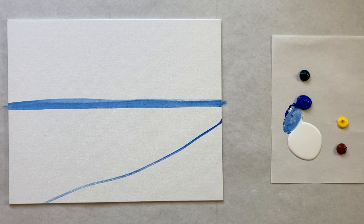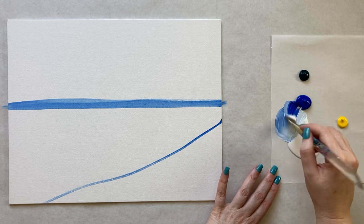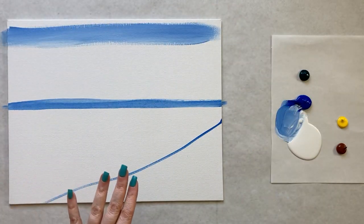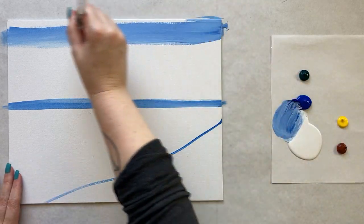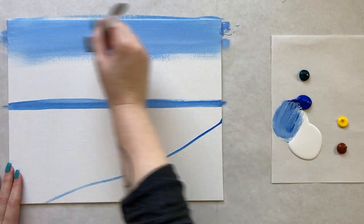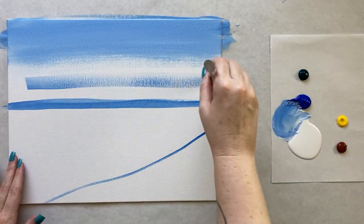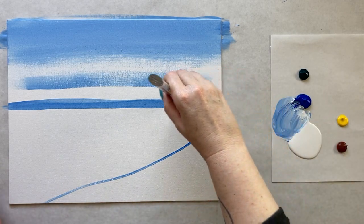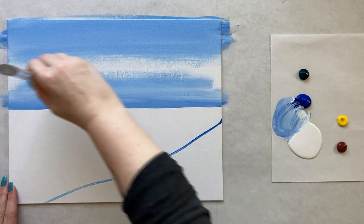I'm going to grab my biggest brush now and fill these areas in from the top down. I'm going to mix up a light sky blue to start up here in our sky - a little bit of water added into my paint on my palette paper so that it goes nice and smooth and soaks into the canvas texture. Going back and forth super simple with my big brush, all the way down to meet my first horizon line, and we're going to cover that line with our light blue to make sure it's the right light sky blue color.